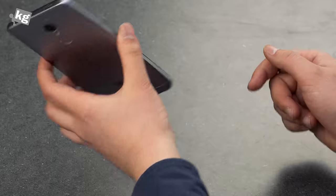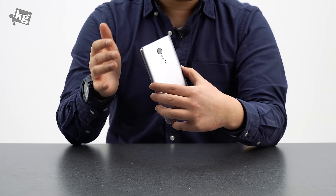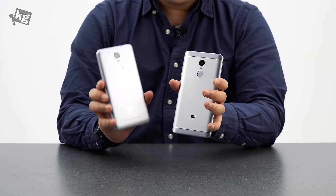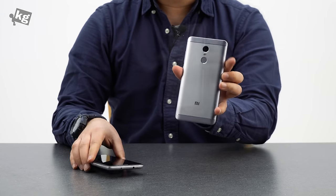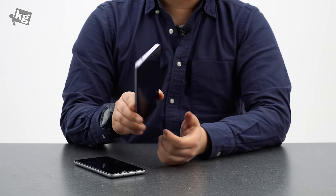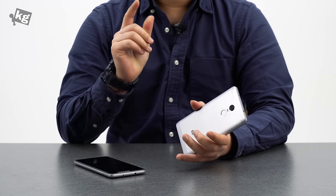Basic functions are pretty much there: the Snapdragon 625 octa-core processor, face detection autofocus with the camera, VoLTE, LTE Category 6, and dual SIM. Our last experience with the Redmi Note 3 was not exactly spectacular with its MediaTek processor and battery optimization. We hope that is not the case here since the Snapdragon 625 is known for its battery efficiency. We'll have to spend some time and tell you more about the Redmi Note 4X. Thank you always for watching — we'll see you guys then. Ciao!